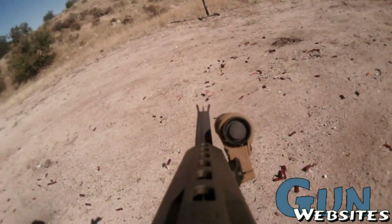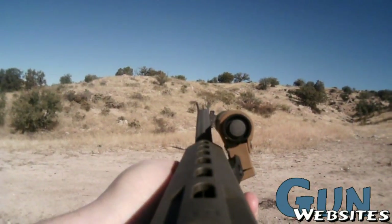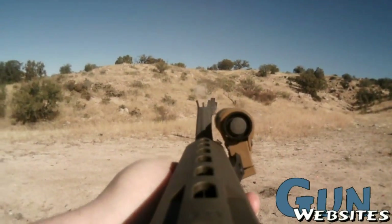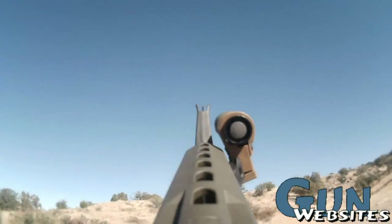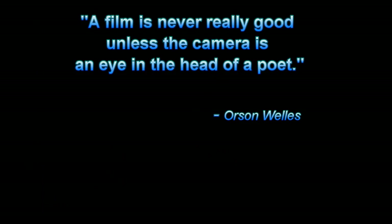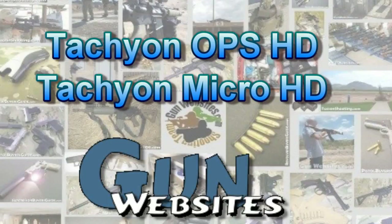So until then, as always, thanks for watching. The guys and gals of gunwebsites.com encourage you to take a look at gunwebsites.com, take a CCW class every year, practice at least once a month, and carry every day.